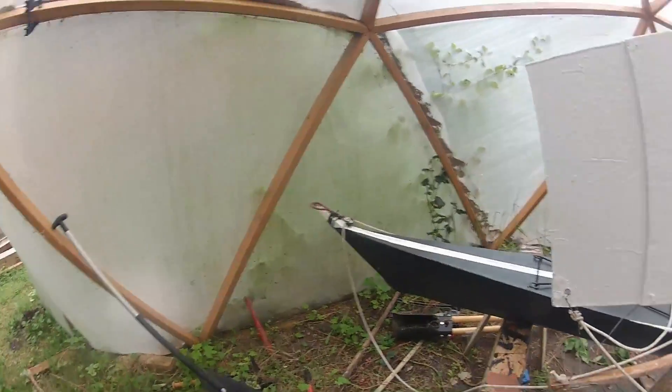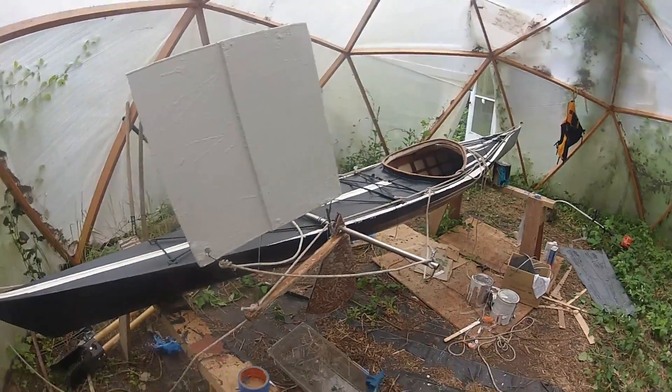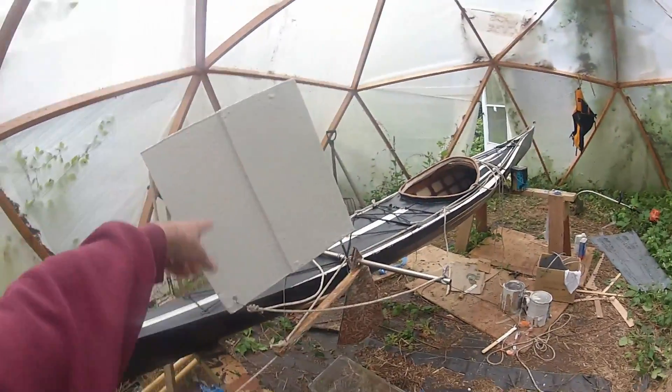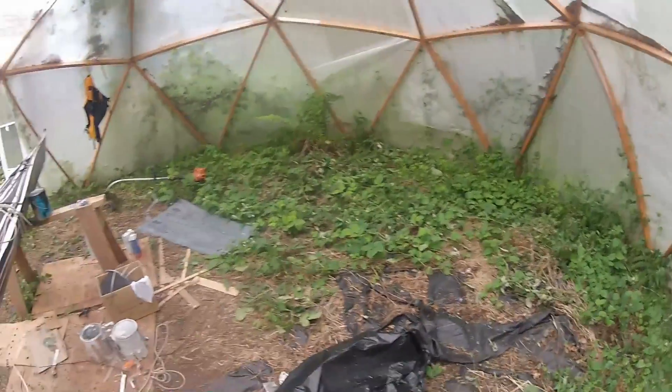Kayla and I are going to take it out tomorrow. Hopefully we'll have the other camera charged up and can do some longer-range video of it on the water with the sail working. Got to figure out what the tide is going to do to me. Okay, that's it.